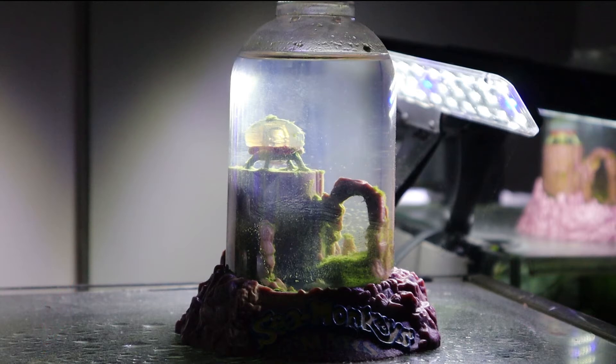For today we are going to be taking a look at our sea monkeys on Mars. We are going to be aerating them and feeding them and topping off the tank as well. We still have one adult and a few small teenagers as well as some baby sea monkeys in there.